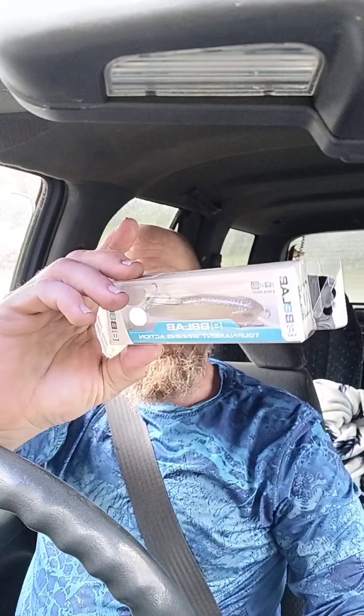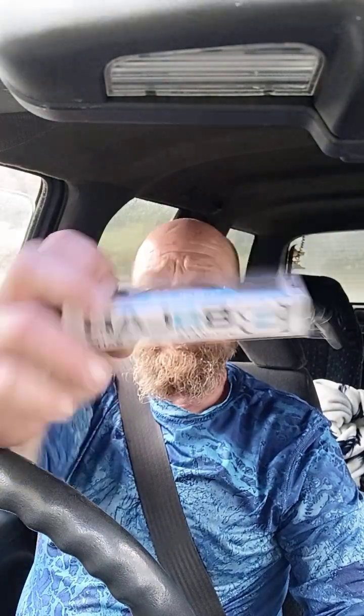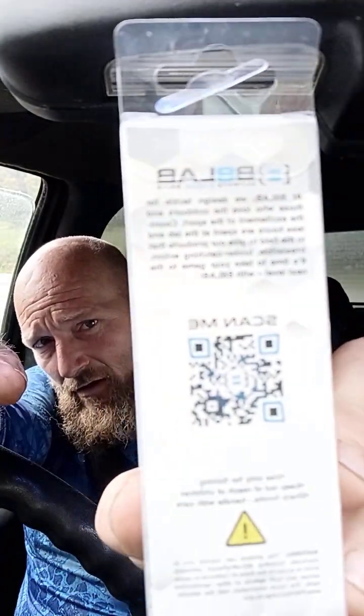Next we have ABA Lab tournament winning action — this is the Fryer Shad. It's a one to five foot, three eighths ounce crankbait with a smaller profile. It's a good looking bait. We design tackle for those who love the outdoors and the excitement of the sport. Countless hours are spent at the lab and in the field to develop this product. It actually looks pretty good — looks like one of the bait fish we have around here.